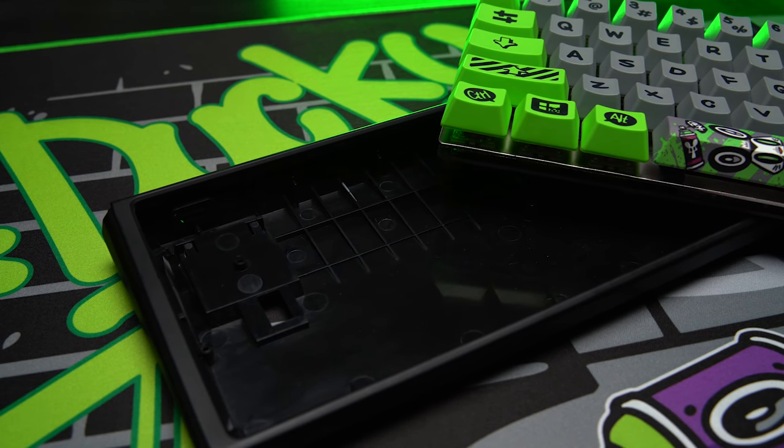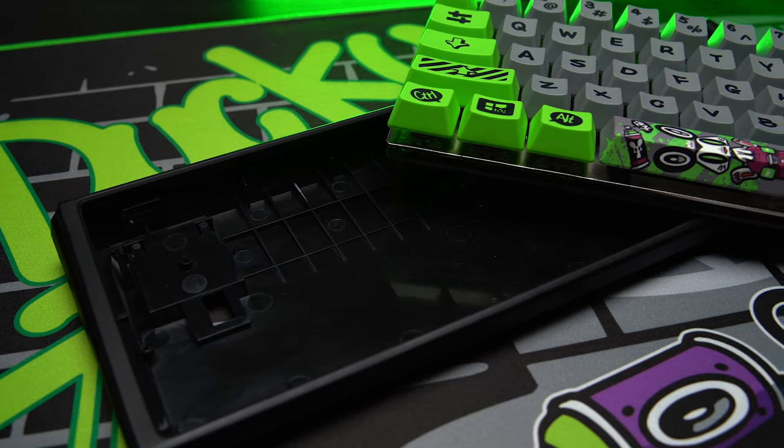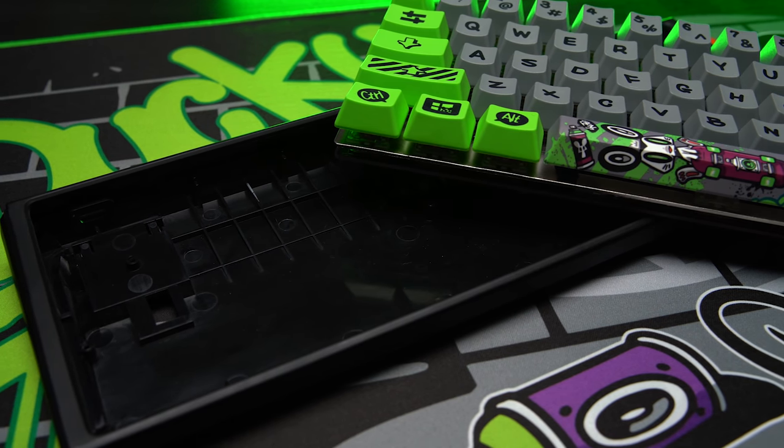Overall, it sounds okay. It's not the best-sounding Ducky 1-2 Mini we've ever heard. I feel like a lot of that comes from the spacebar stabs, as well as some resonance produced by this plastic case. Inside the board, we can see that there's no sound dampening material at all, something that would really go a long way in helping the overall sound of this board.